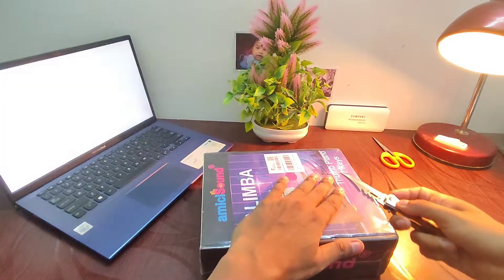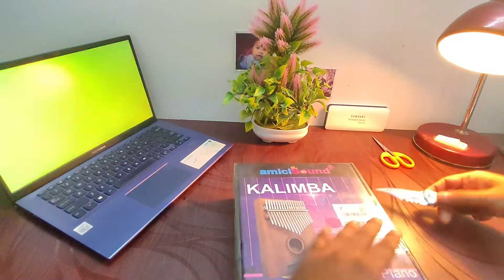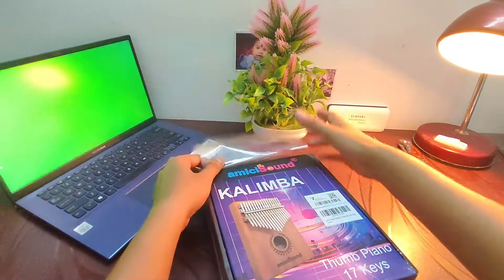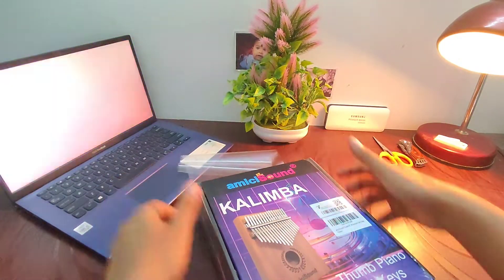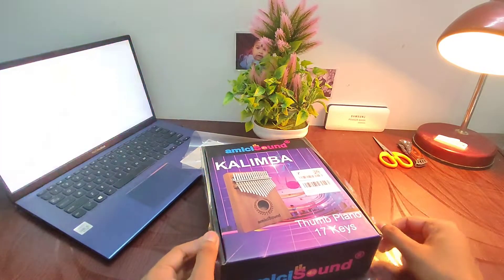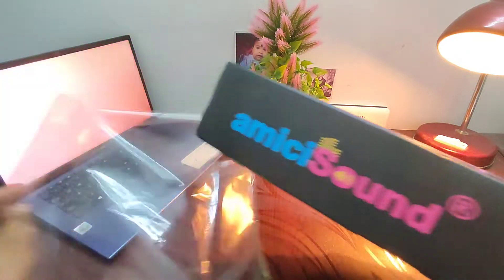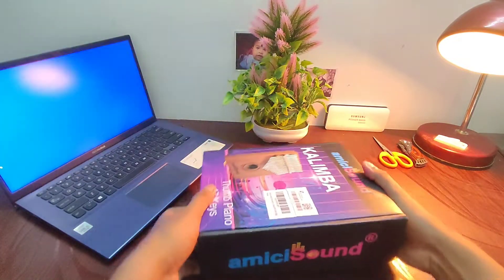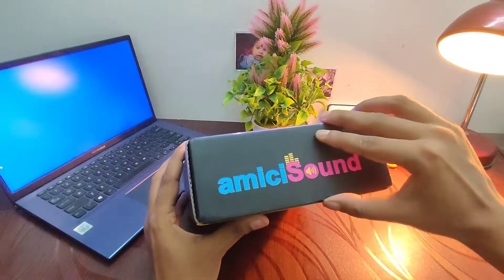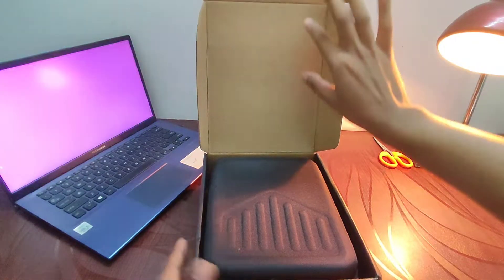Let's unwrap it — I cannot wait to see what's inside, I am so eager! It's a very beautiful instrument and the sound is so soothing, peaceful, and relaxing. I have completely fallen in love with this instrument the moment I saw and heard it.